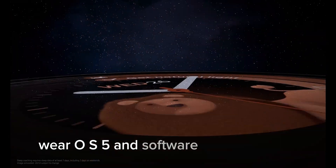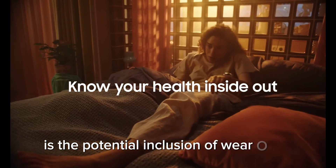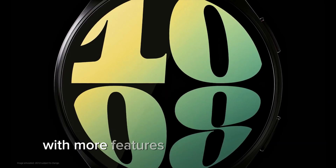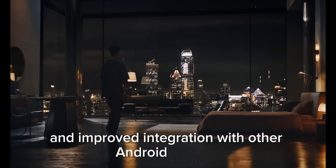One of the most anticipated software upgrades is the potential inclusion of Wear OS 5, based on Android 14. This new operating system promises an enhanced user experience with more features, better performance, and improved integration with other Android devices.